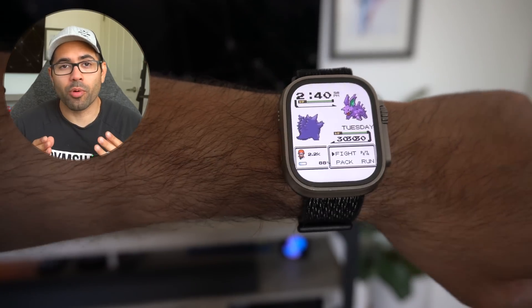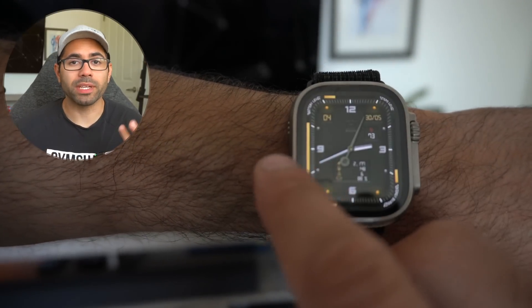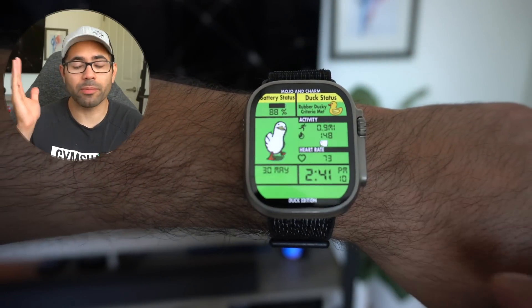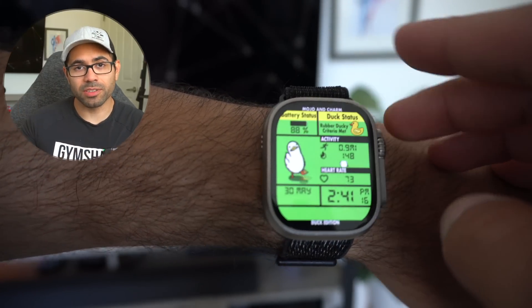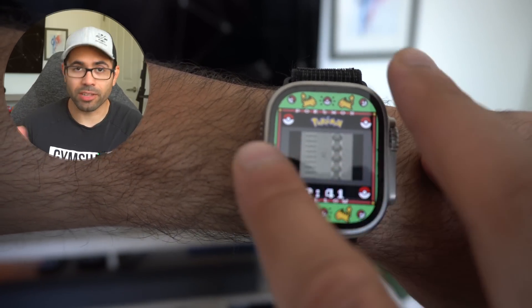If you're tired of all the default Apple Watch watch faces, there is actually a third-party community-driven app you can download called Clockologically that will allow you to download additional watch faces to your Apple Watch. This third-party app allows you to download community-driven new watch faces and works extremely well, including your media controls and other data.